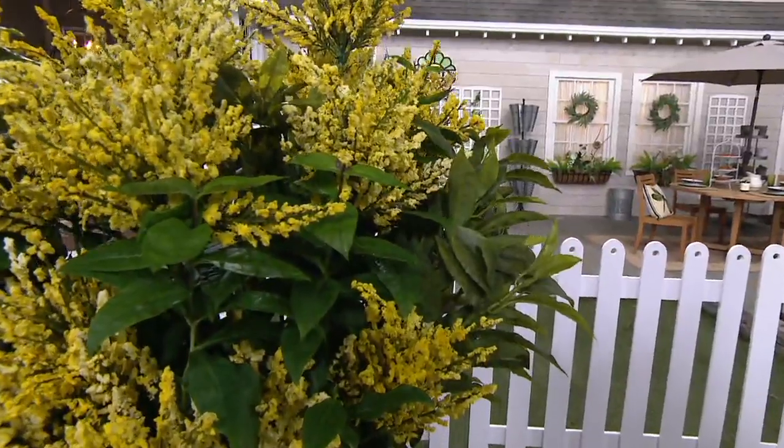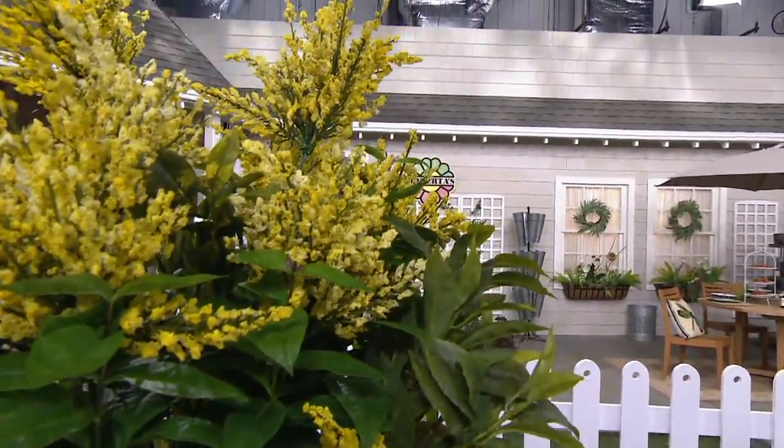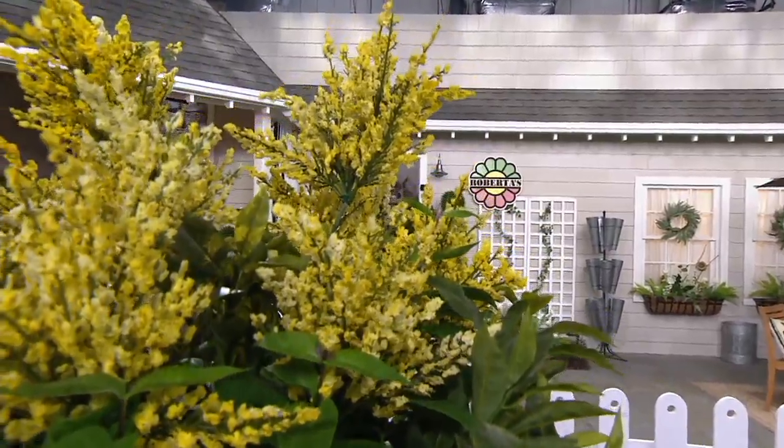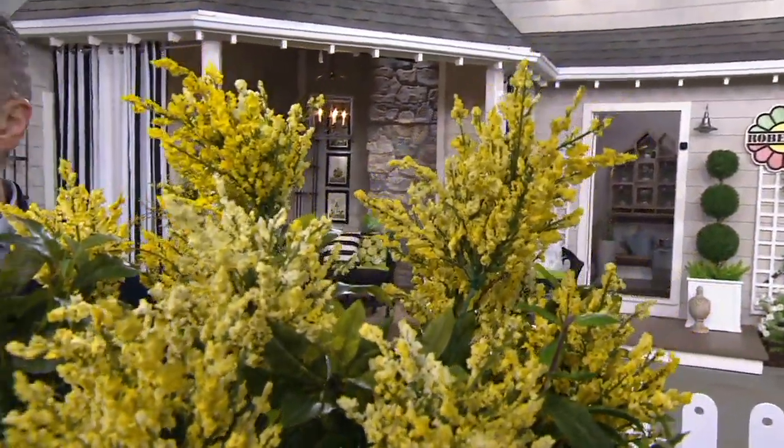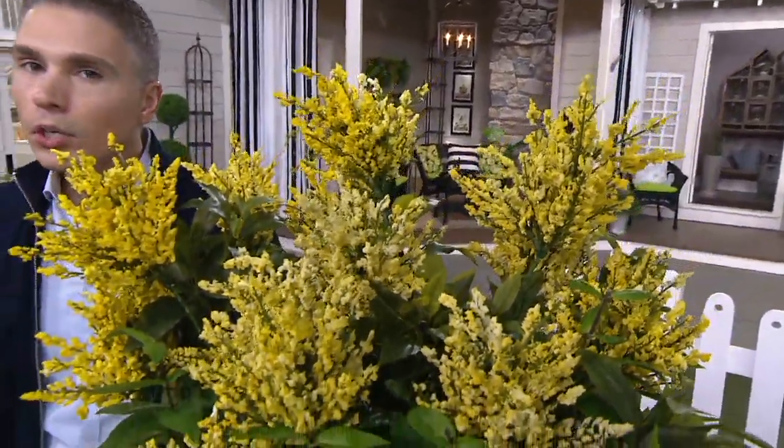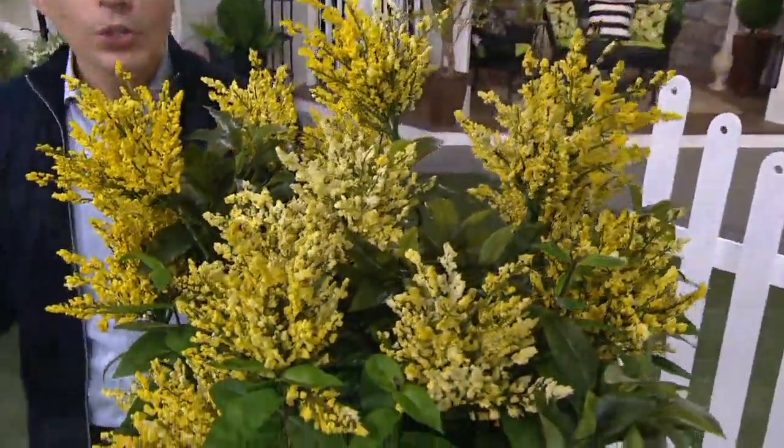$4.72 is your easy pay, M66927. We have one here on the set but you're going to get a set of three. With that set of three you can split it up, you can plant them all together — you could have this beautiful sweep of color anywhere around your home.